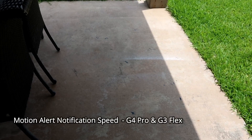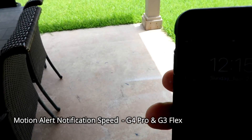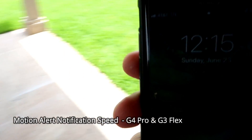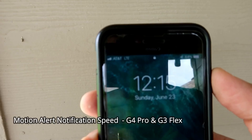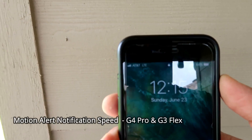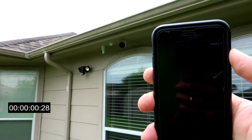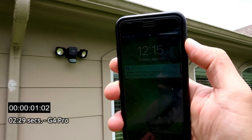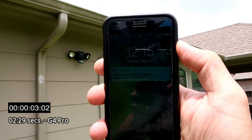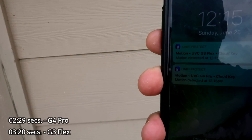We are going to test the alert motion notification speed of both the G4 Pro and the G3 Flex. It's 12:15 and I have my LTE connection — let's check it out. I received two notifications on both cameras.